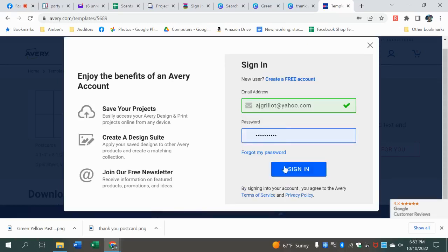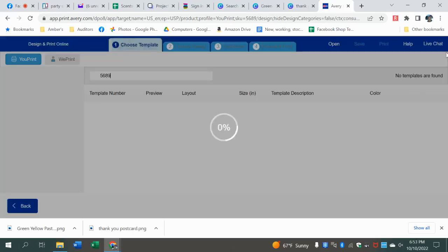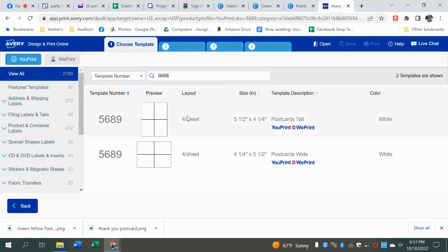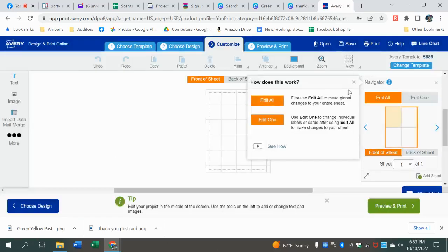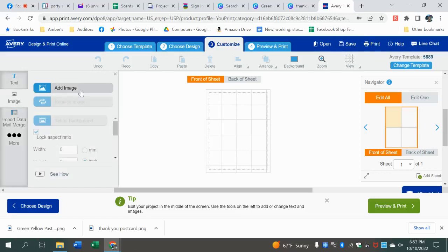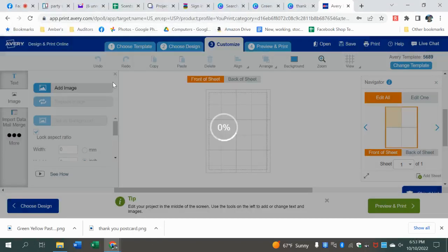It's going to ask you to enter your info — again, totally free. Then it's going to pull this up and we're going to select this design. We want a blank because we're going to import the design we just made. You can see over here we're going to work in one panel, but there are four on the page — that's what we want. We want to prep four to a page so we don't waste paper. Go to 'image,' 'add image,' 'browse for a file,' and it's going to pull up your computer to find that thank you postcard.